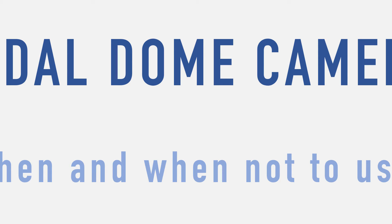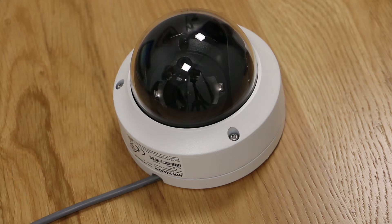Hi and welcome to this video from Roblox Academy. In this video we'll be looking at when to use Vandal Dome cameras, the advantages and the downsides to using this camera. They were probably a lot more popular than they are now but they still have their advantages in certain applications. So let's explore this camera.